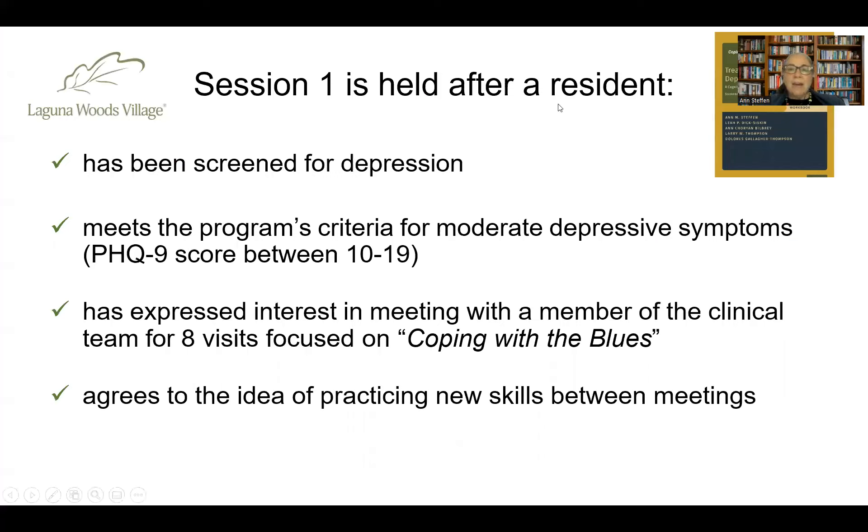Session one is held after a resident has been screened for depression and meets the program criteria of moderate depressive symptoms — a PHQ-9 score between 10 and 19 — and has indicated interest in meeting with a clinical team member for eight visits. The program is organized by eight visits, though highly functioning, less depressed clients could get away with six sessions. Sessions four and five repeat content, as do sessions six and seven. Critically, this is about skill development, not just receiving suggestions or information — residents need to be open to learning and practicing new skills between meetings.